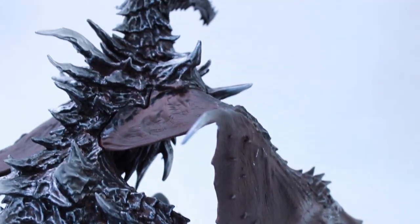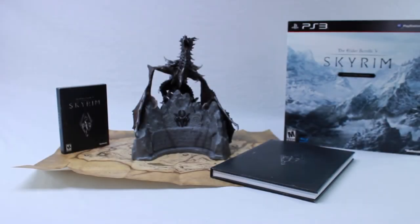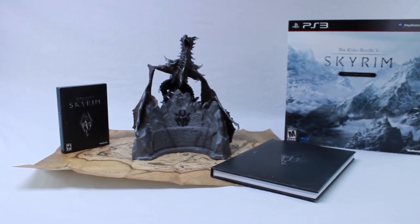That's the overall contents of the Skyrim Collector's Edition. Hope you liked it, hope you pick it up — it's a really good addition to your collection. Thank you for watching.